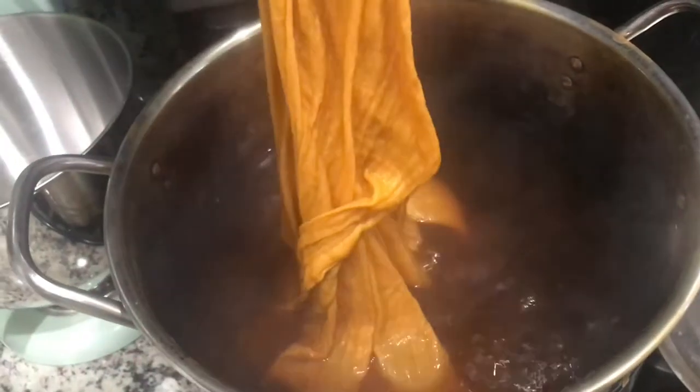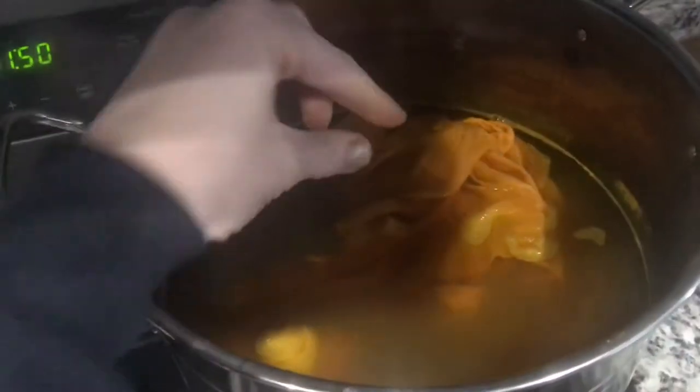This is the distilled water. This is my regular filtered tap water. And this is the rainwater.